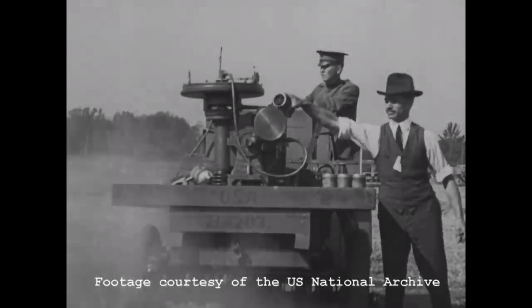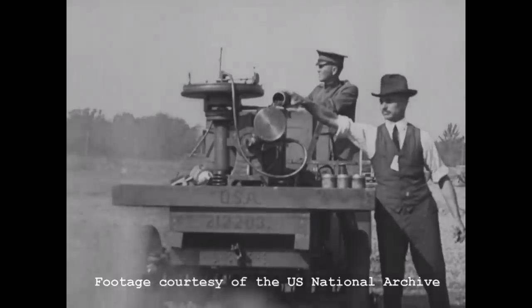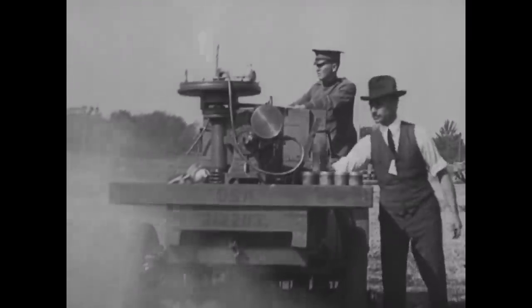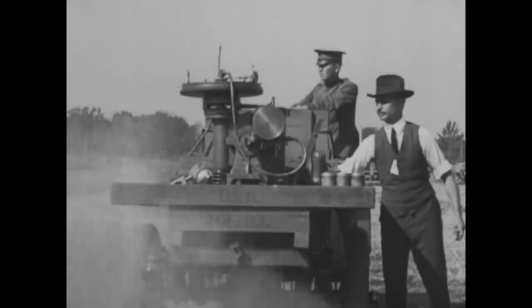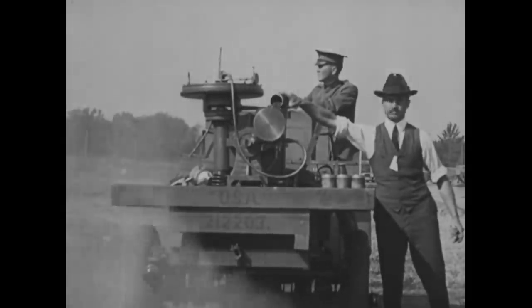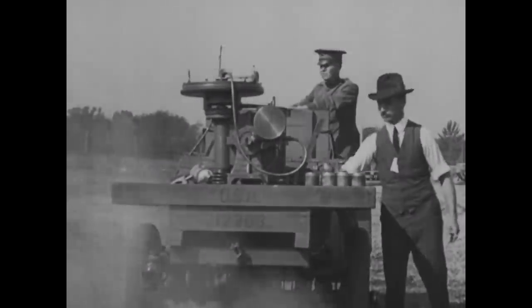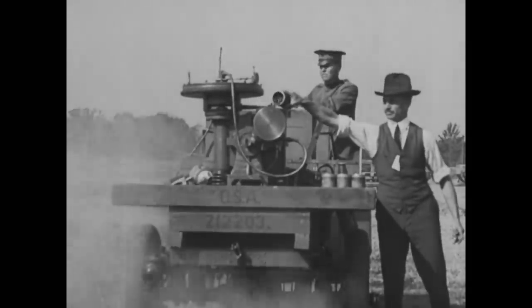Welcome to another episode of the Armorer's Bench. Today, we're going to take a look at a little known type of weapon which rose to prominence around the time of the First World War, with a number of examples being developed and some even tested. As you can see from this footage, it's something pretty unconventional. Seen here, mounted on the back of a truck, is a centrifugal machine gun.